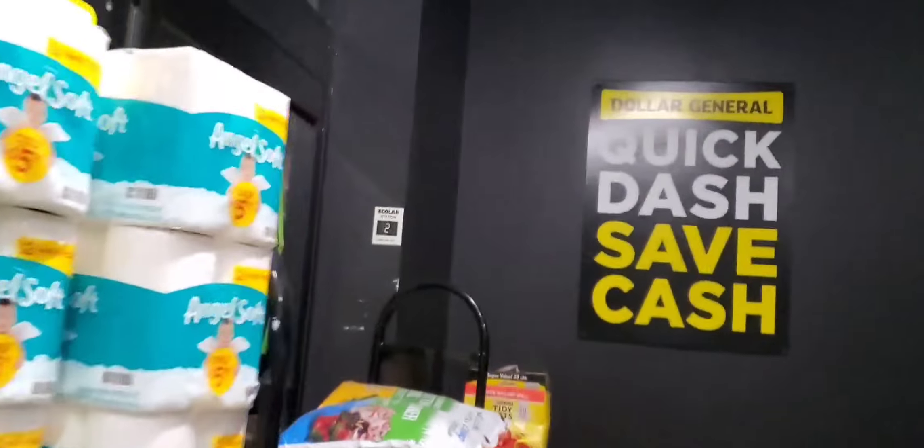Hey guys, it's Ivy and welcome to the Coupon Camp. We are going into Dollar General to do our $5 off $25 deal. Guess what guys, I got some great deals — low as zero out of pocket — and also let's grab some Ibotta. Let Ibotta pay us today. So let's go.